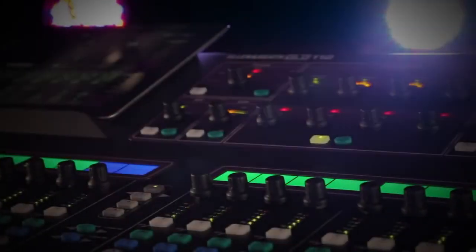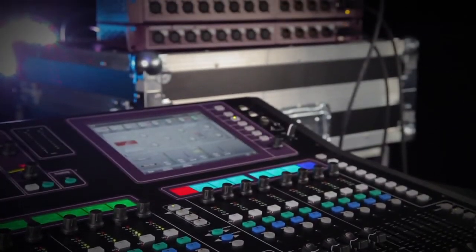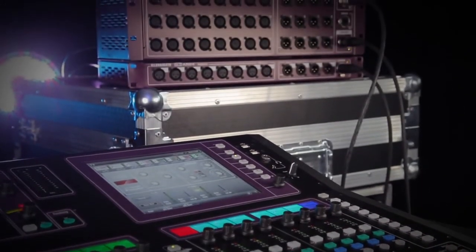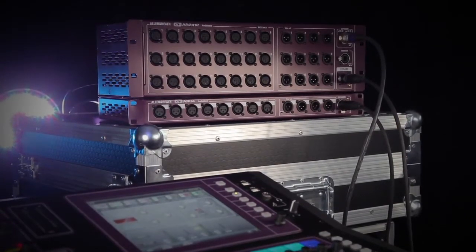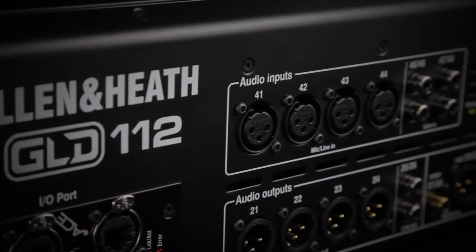GLD systems are scalable from 4 to 44 mic inputs. An AR-2412 audio rack, plus up to two AR-84 expanders, provide remote I/O, and there are additional inputs and outputs on the back of the desk for local sources and feeds.